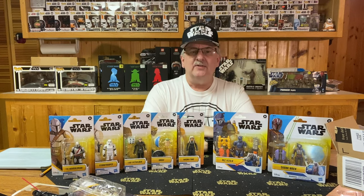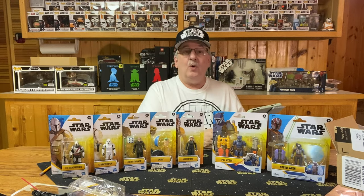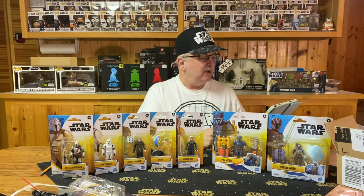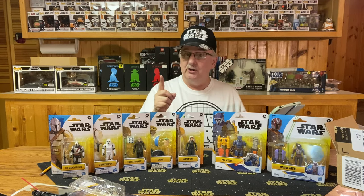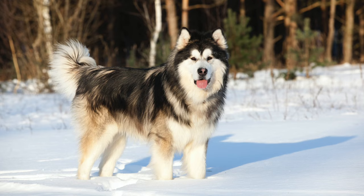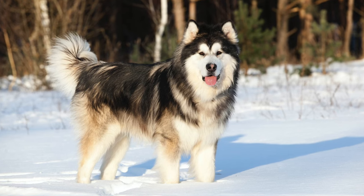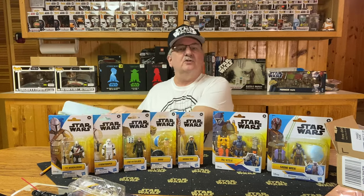Before we end, the answer to the trivia question: what type of dog was the inspiration for Chewbacca, according to George Lucas? The answer is an Alaskan Malamute — which is a big dog. That is the answer to today's trivia question.